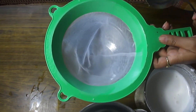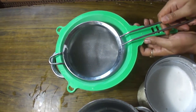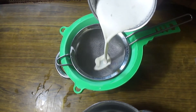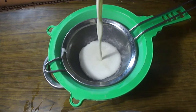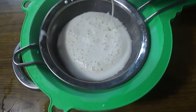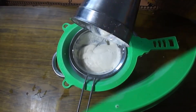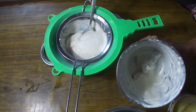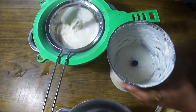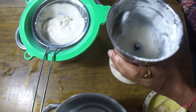We need to strain this through a cloth — about 2-3 layers of cloth. If you have a muslin cloth, you can use it. A regular clean cloth also works. We need to strain out the liquid. This will separate the milk from the solid pulp. Pour it all through the cloth into a pot below.